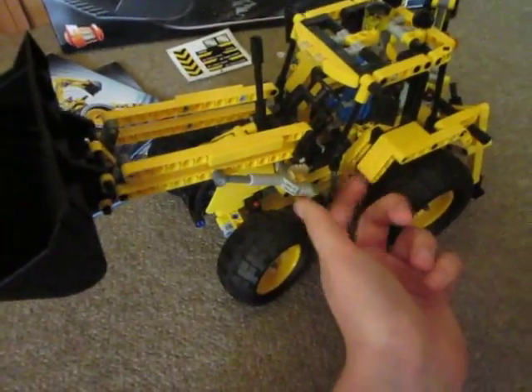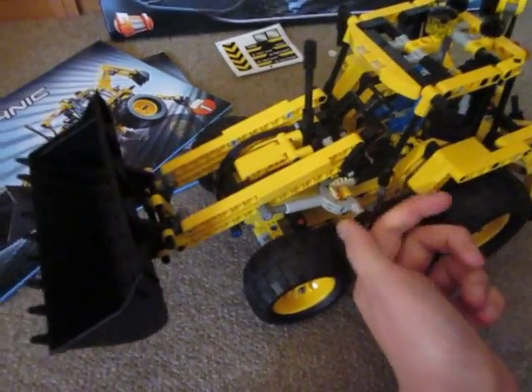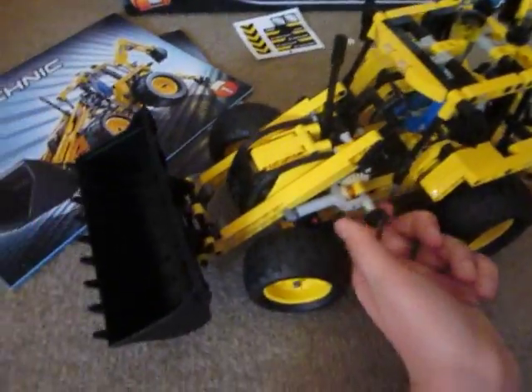I'll just twist this and bring the bucket back down again. There's also another rotation on the other side that you can twist if you're on the other side of the vehicle.